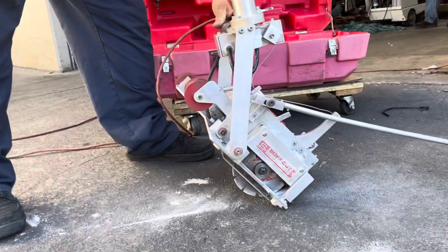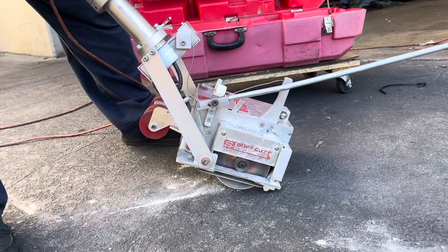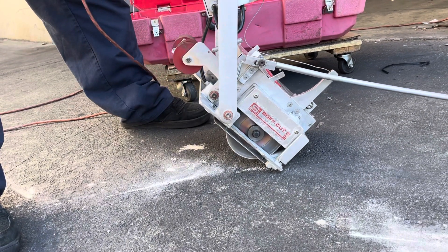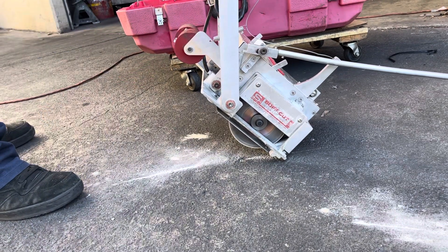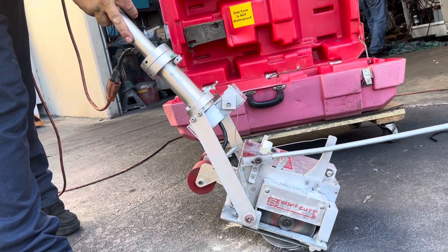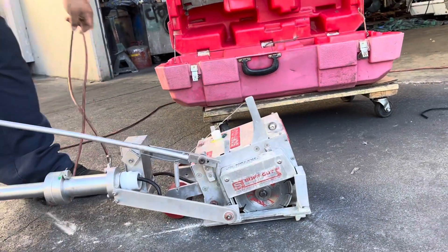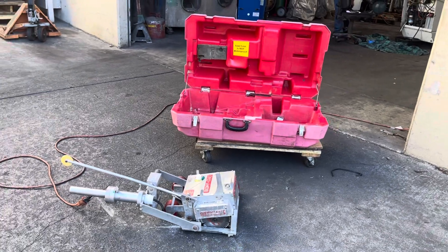We'll start it up here and show you that it works. Okay, that is the Soft Cut 310 concrete saw.